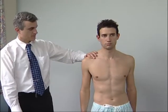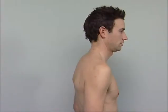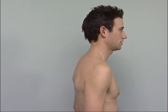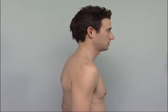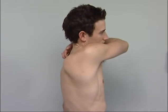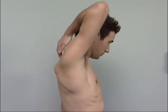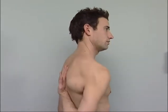During all these manoeuvres, limitation with or without pain and joint crepitus are assessed. Rapid assessment of shoulder movement is possible using the three-step Apley scratch test: the patient first scratches the opposite shoulder reaching across, then reaches behind the neck, and finally comes up from below.